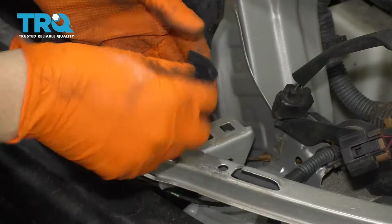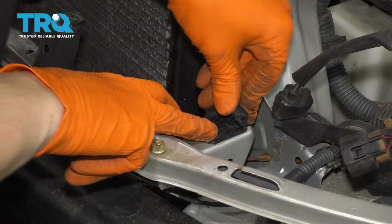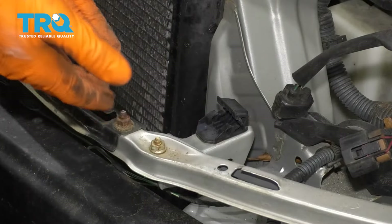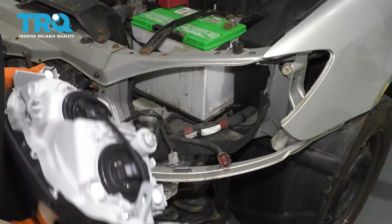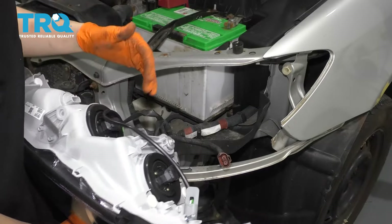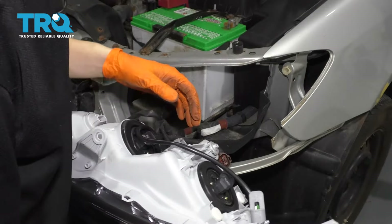Let's install this retaining clip — it has to sit into this bracket like that. That's going to lock in the new headlight as you push it in. Take your new headlight assembly; this is a perfect time to either install new bulbs or swap over your old ones if you have good bulbs or LEDs, whatever you have.